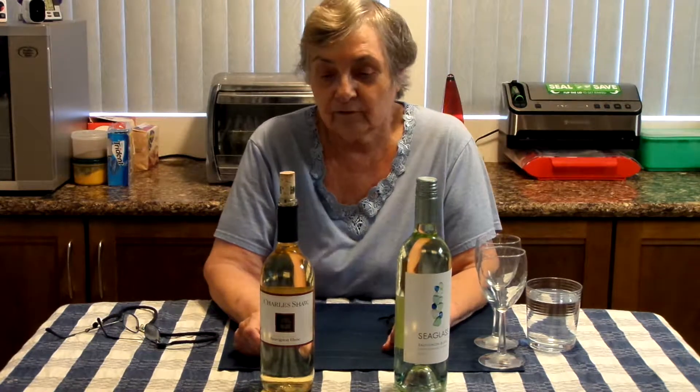Hi folks. We have a bet going with our son and daughter-in-law about cheap wines versus good wines. My daughter-in-law claims that life is too short to drink cheap wine and I tend to agree with her, but my husband is the other way around. So we decided to get a bottle of medium-priced wine versus a bottle of our faithful two-buck Charles Shaw — $3.99, it's not two bucks anymore.